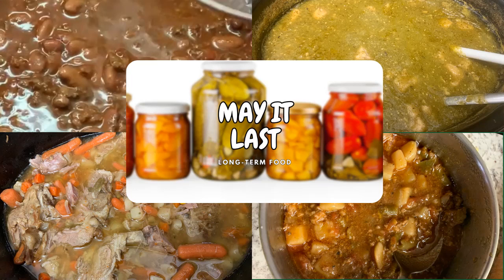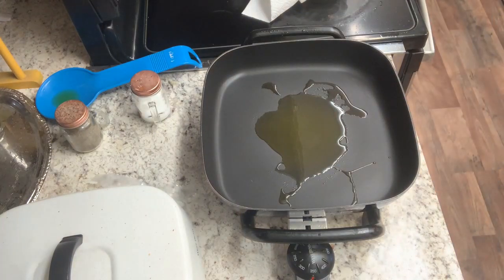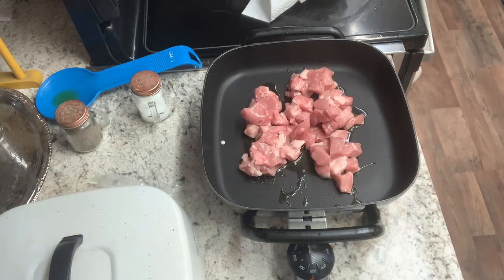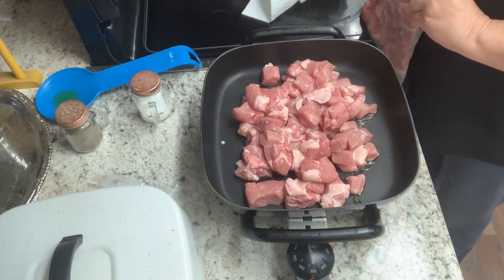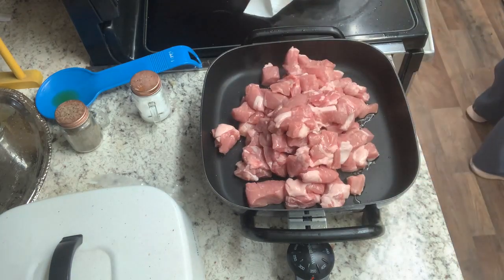Hello everybody and welcome to Homestead Where You Are. My name is Janet and today we are going to be participating in a collaboration hosted by Natasha at The Budget Preppers called 'May It Last.' It's all about getting your foods, preserving them or doing something to them so that they will last as long as possible — could be canning, could be dehydrating, could be freezing, all kinds of things.